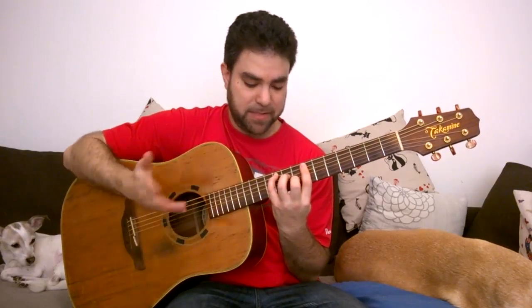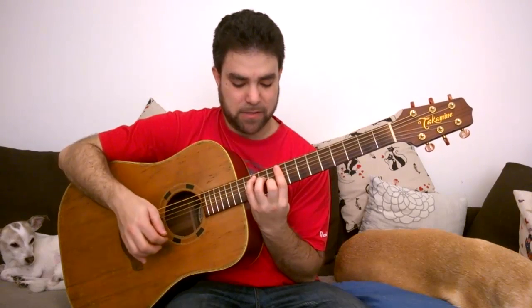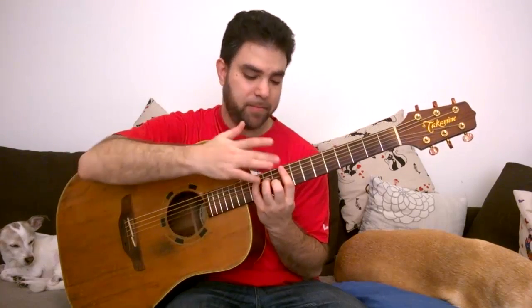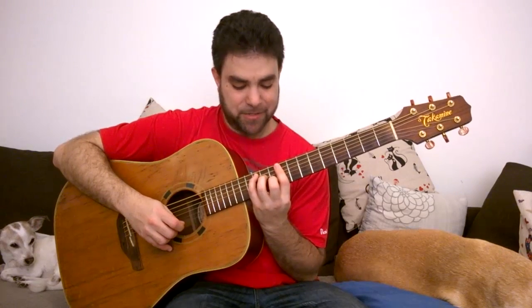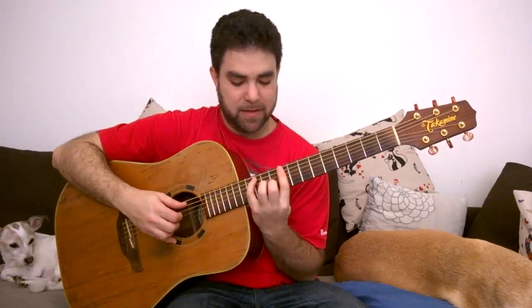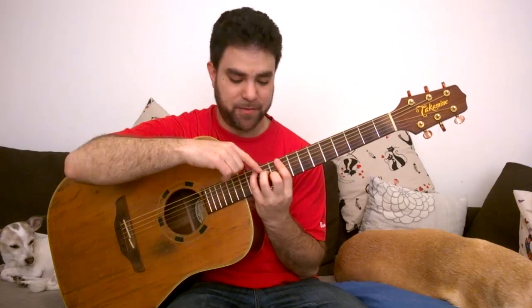Now, how do you use the CAGED method to find more complex chords with embellishments? First you need to know the minor chords, and this is where it gets interesting. When you're barring for a C-shape — let's take an A chord as an example. If you play the C-shaped A with the bar on nine, you can tell it's A because the pinky is on 12 on the fifth string, and 12 is the octave of the open string. Now if you want to turn it into a minor, you take the major third note in the C-shape — remember from the very first lesson, this is the major third — and lower it down a fret to the minor third.